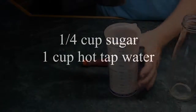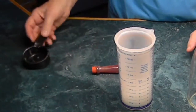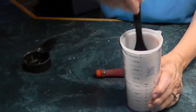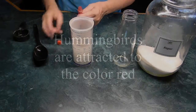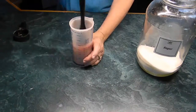I'm using one fourth cup of sugar and one cup of hot water because it dissolves better. If it doesn't dissolve quickly I let it set a few minutes and it will dissolve. Then add a little bit of red food coloring — two or three drops — and give it another stir.